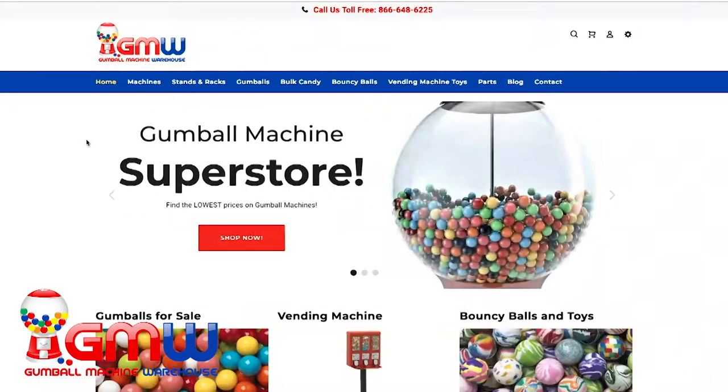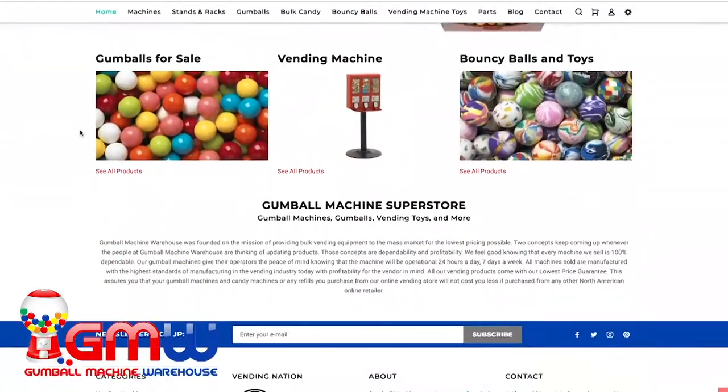What's up everybody, my name is Brian LaRue and today I'm going to be teaching how to take a Rhino Supreme acorn toy capsule machine and turn it into a Rhino Supreme candy machine. But before we get into the video, I want to let everybody know that all the items on Gumball Machine Warehouse's YouTube channel can be found at gumball-machine.com or in the link in the description.